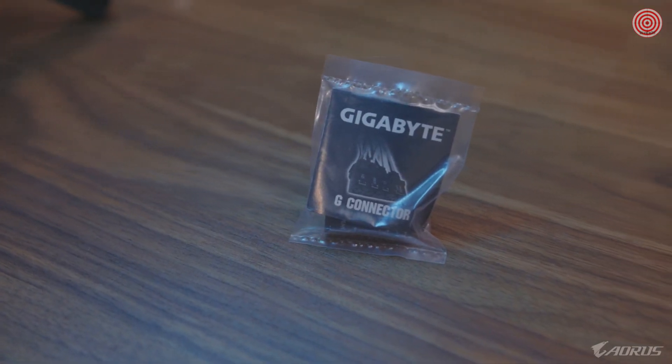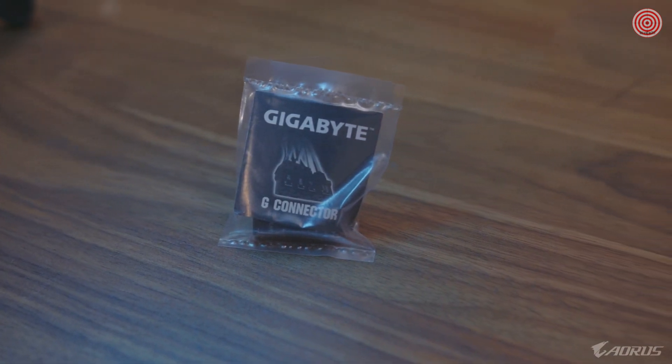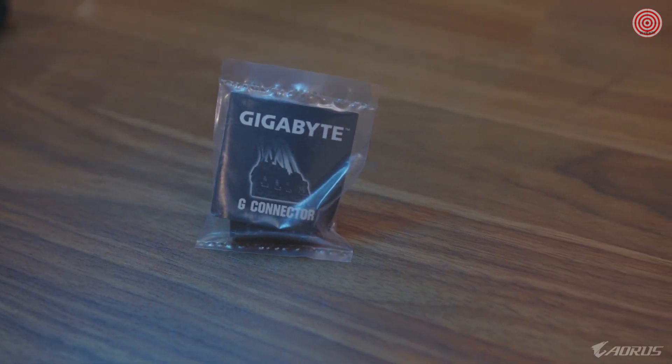Something I want to point out is we include this nice Gigabyte G connector. What the G connector does is when you install your motherboard to your PC and you're trying to connect all your front cable connectors, you connect them to the G connector and this just neatly plugs into your motherboard, making it a lot easier for you.